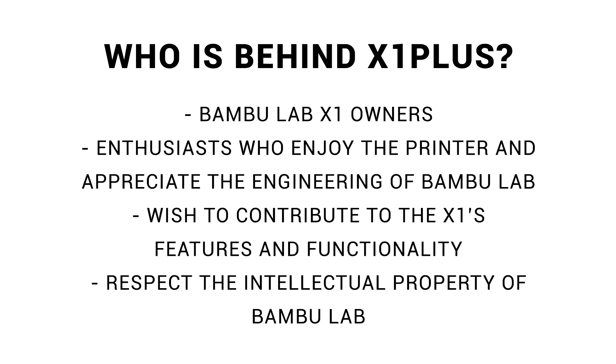Contrary to some rumours, they're not doing anything illegal. They respect and do not distribute any of Bamboo Lab's intellectual property in their firmware. It's natural to assume that a group busting open closed-source firmware might be malicious hackers, but based on everything that I've seen, it's simply not the case.